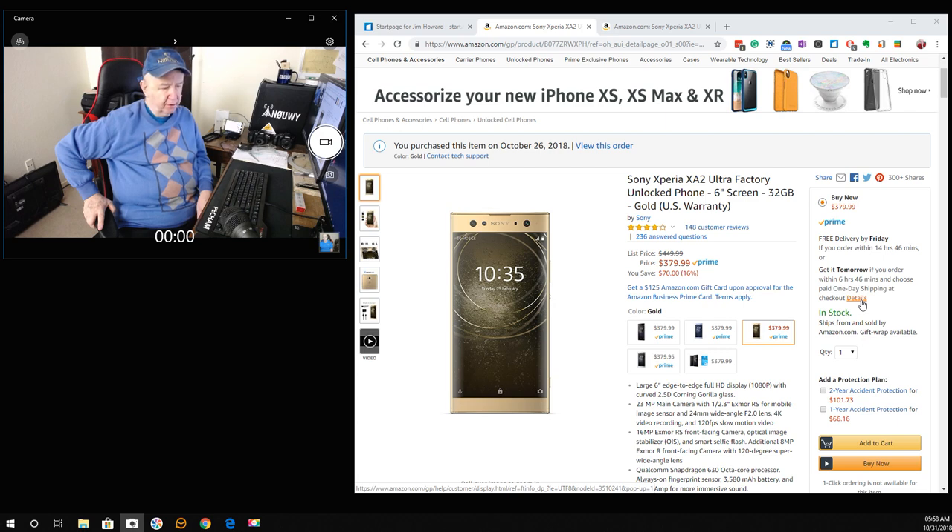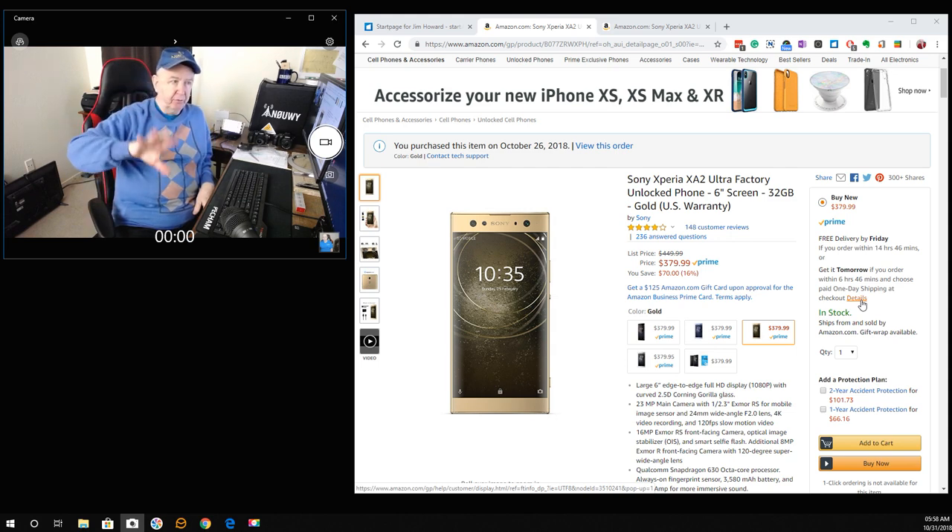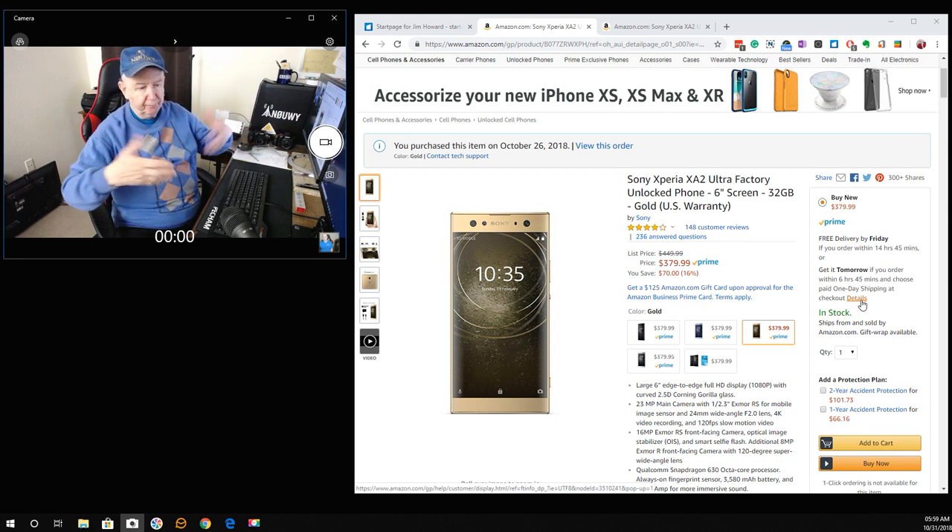I didn't even get into cameras. There's the fingerprint scanner on the back, and a camera with a flash next to it that is 23 megapixel. On the front there are two cameras: a 16 megapixel and an 8 megapixel, I believe. I made a short walking video with this phone — I think it was 1080p rather than 4K, which you can do.